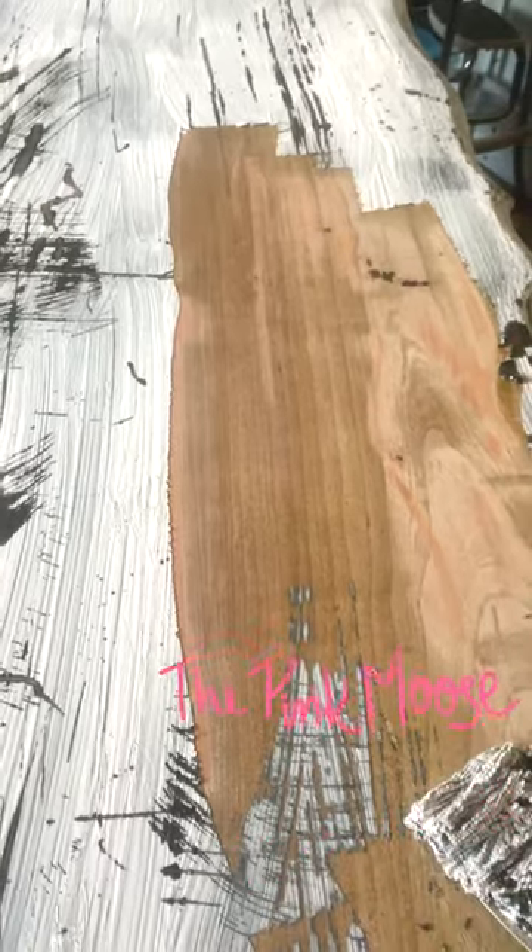So we're just gonna keep taking this paint right off of it. Full reveal to come soon.